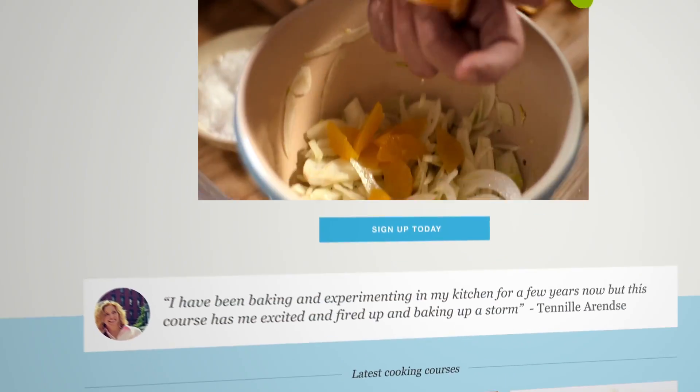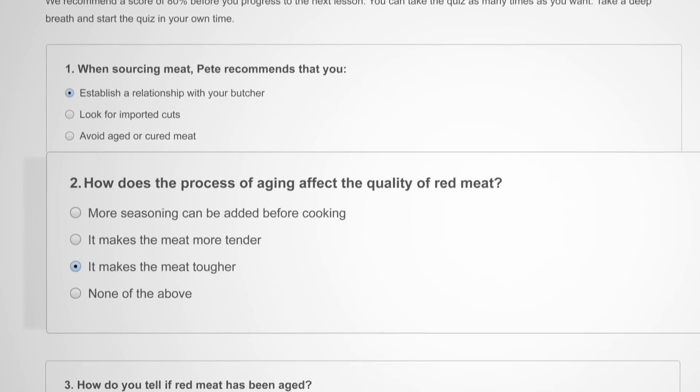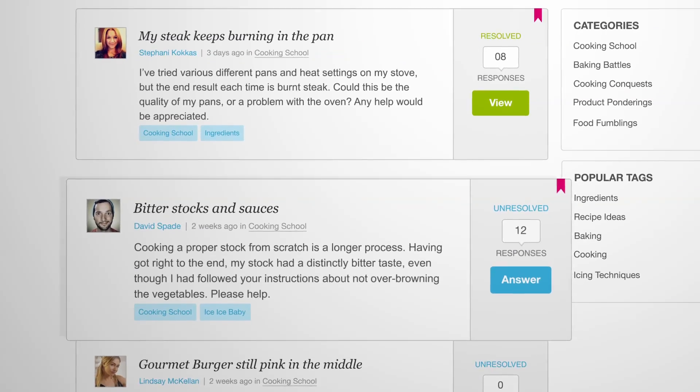The course includes easy-to-follow video tutorials, lesson quizzes to test your knowledge, in-depth theory notes and useful troubleshooting guides, and an online question and answer forum where you can share with fellow learners.